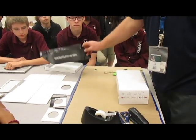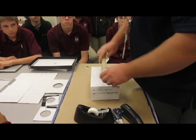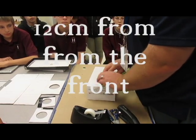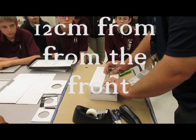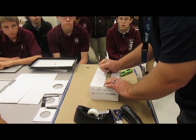Your first step is you're going to remove the lid. Do not cut the lid. Then you're going to measure 12 centimeters — you're going to use a ruler from the front of the box. Front or back, it doesn't matter. The 12 centimeters.